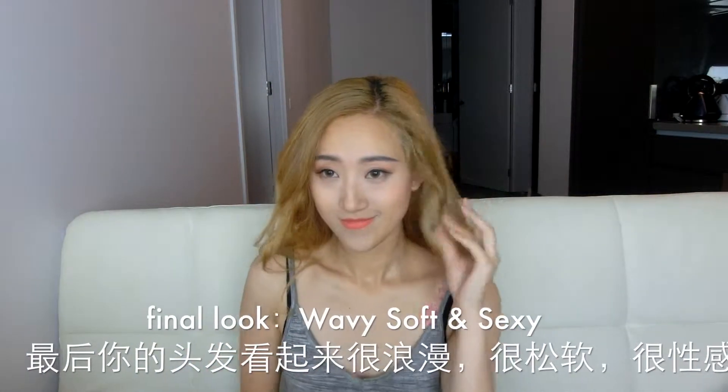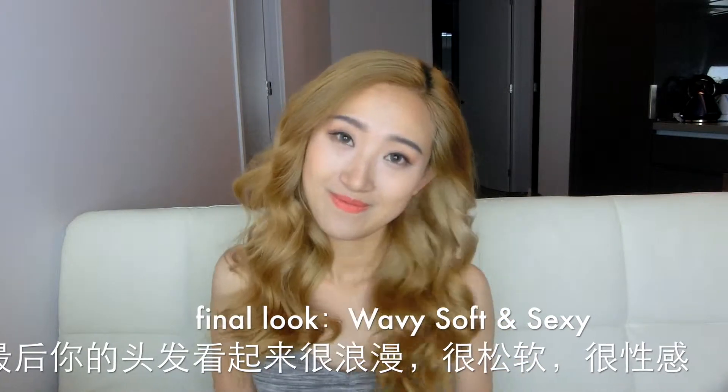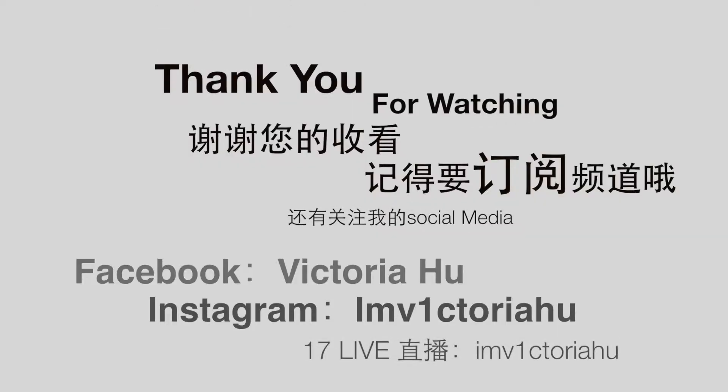Okay, that's all! Thank you for watching. Do remember to subscribe to my channel and follow my social media, and I'll see you guys in the next video. Don't forget to comment below and give me some good advice.